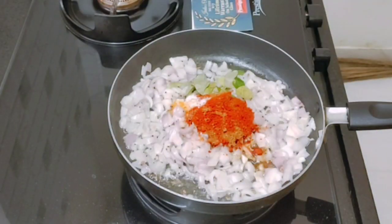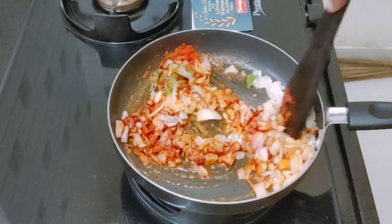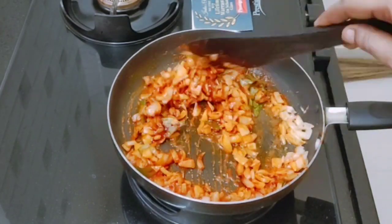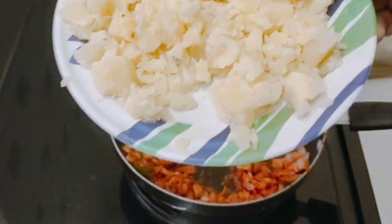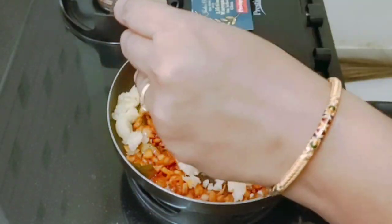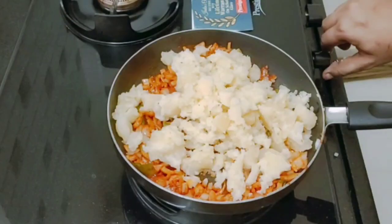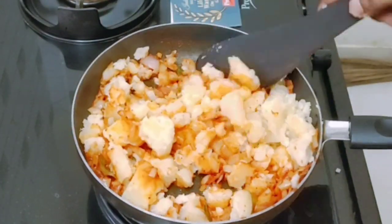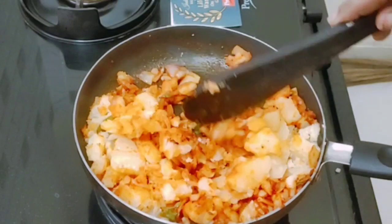Add 1 teaspoon of salt. Put the dough in the pan, apply it to the dough and mix it. Put the dough on a medium flame and mix it.